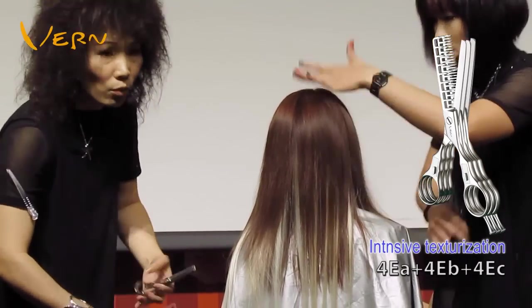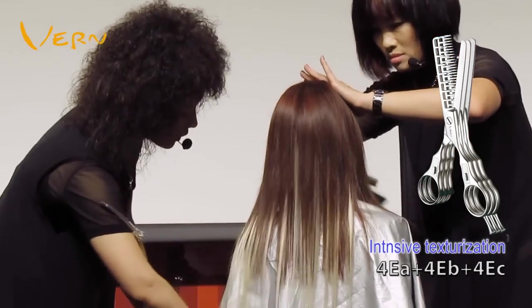By texturizing, I connect her original hair and color extensions.